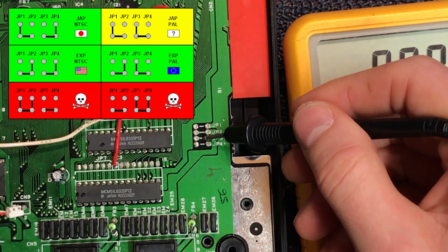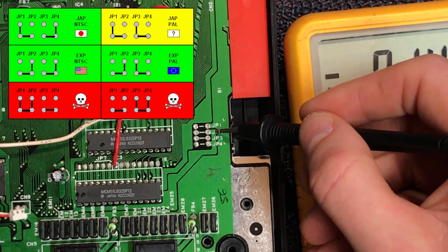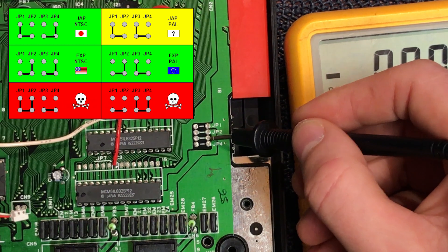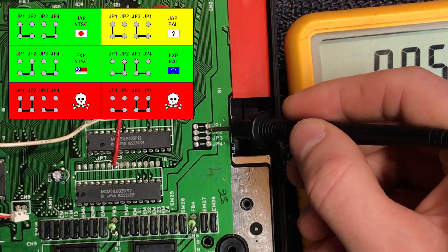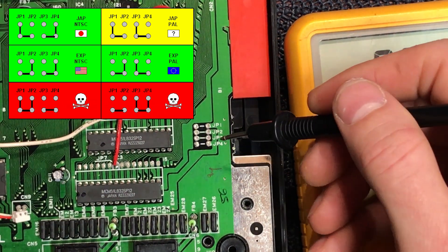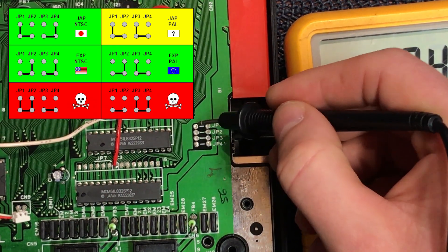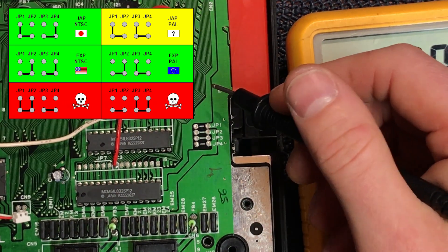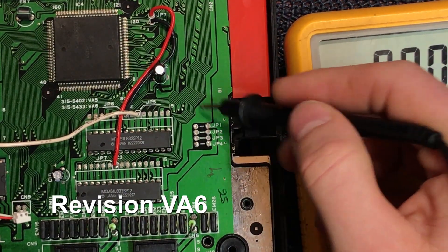These bridges are factory set. JP2 and JP3 bridged is a PAL console. JP2 and JP4 bridged would be a USA Genesis - that's English 60Hz. JP1 and JP4 bridged would be Japanese 60Hz. One and three bridged would be a mode that doesn't really exist - Japanese region in English. That's how simple this control system is, though board revisions do vary a little bit.